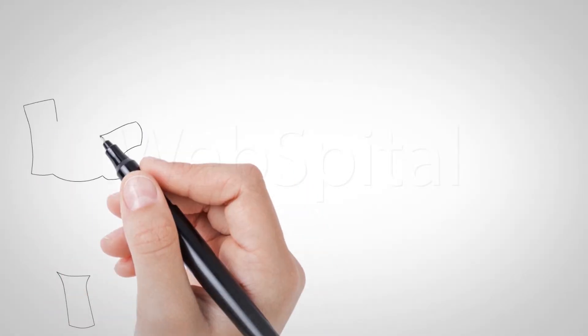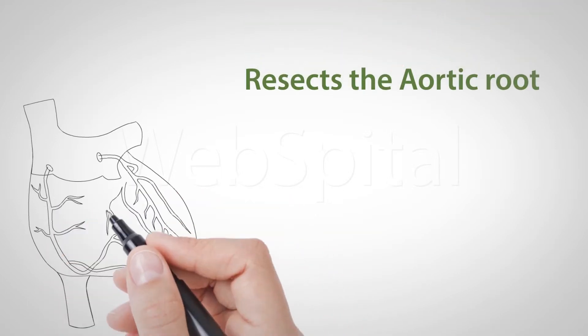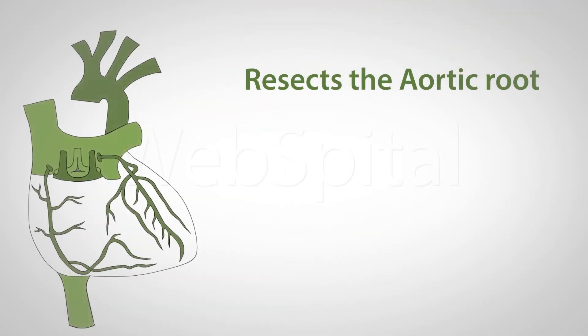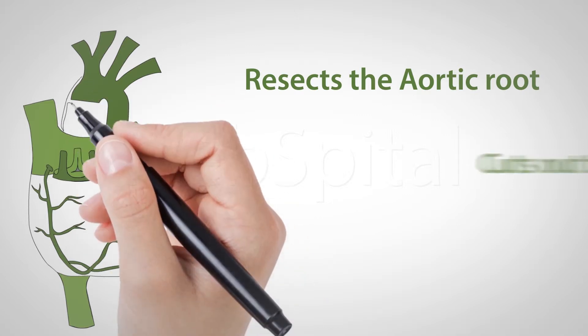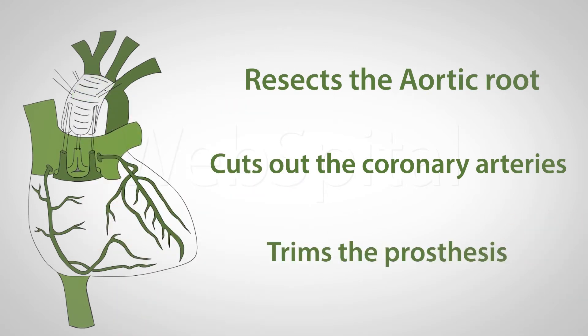The surgeon resects the aortic root and the tissue of the area in the commissures. The valve leaflets as well as the coronary arteries are left standing. From the aortic prosthesis, an aortic root is molded and the paracommissural tissue is sewn with three sutures. These sutures are drawn through the prosthesis, so the resected margins of the aorta and the prosthesis match each other.